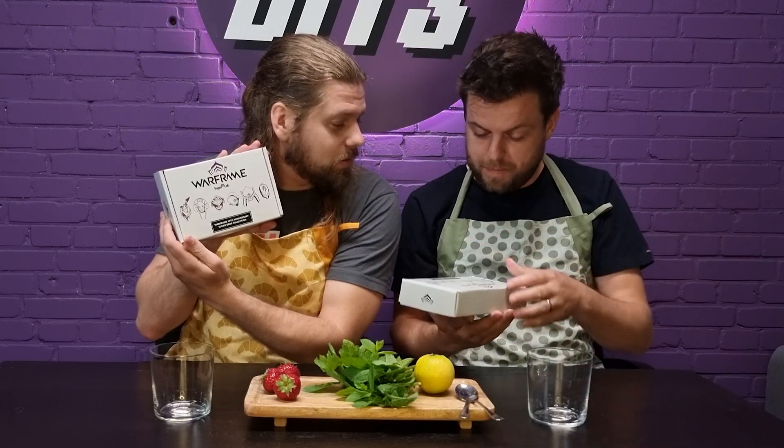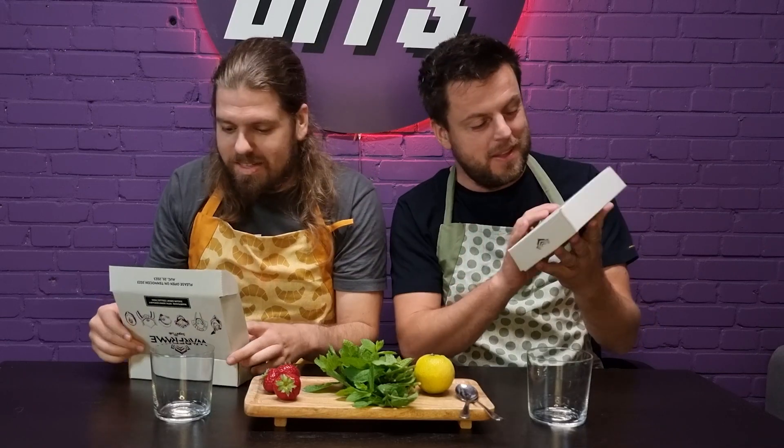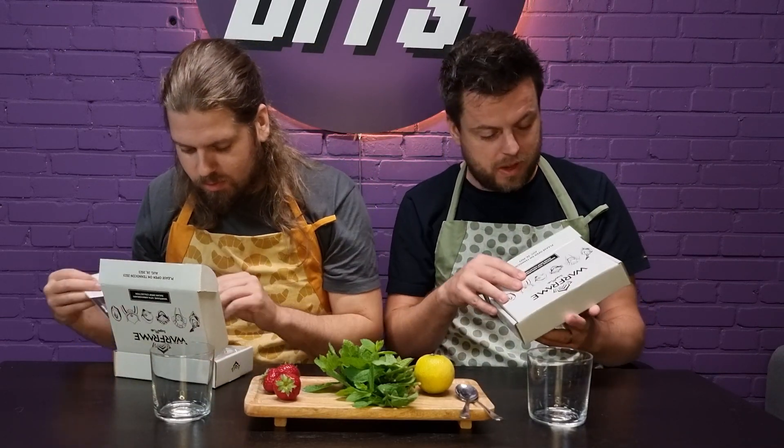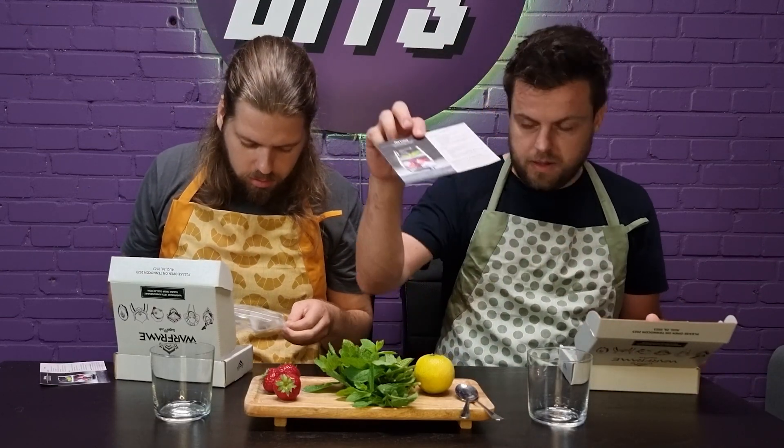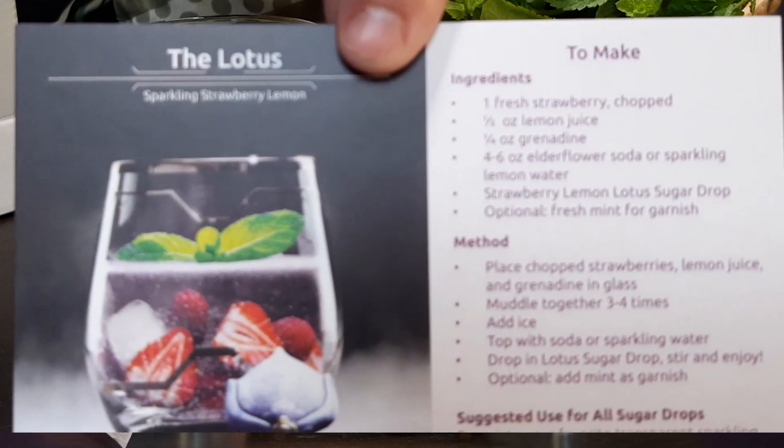What's in the package? What's in the package? I thought it was candy — it's not. It's a cocktail drink. We actually got a little recipe too. Look at that. It's right there. That's what we're gonna do.